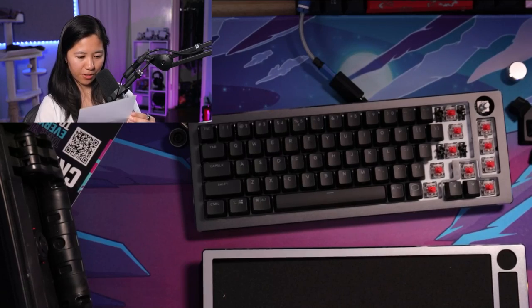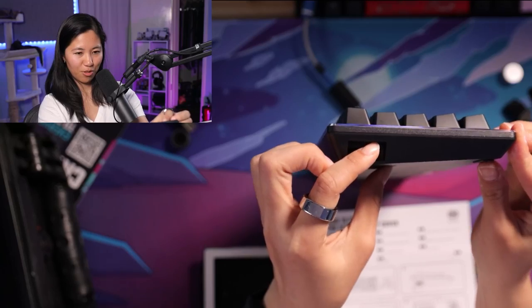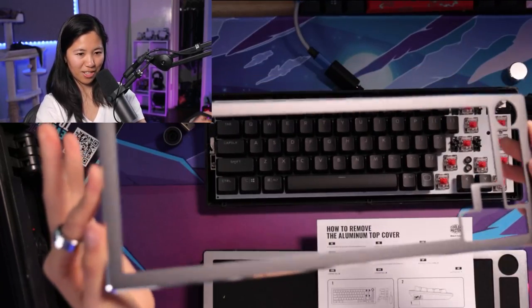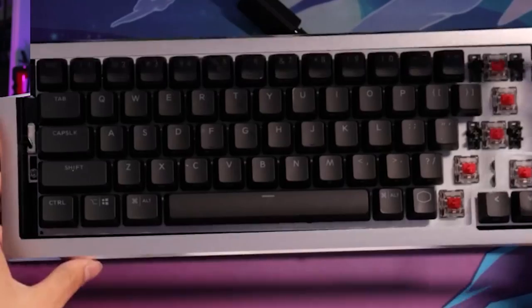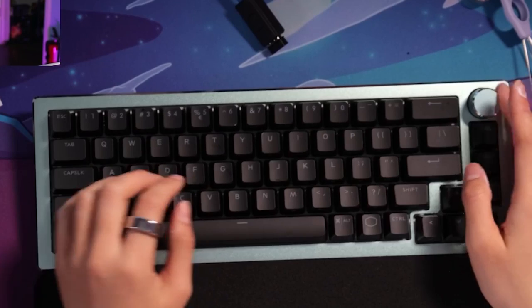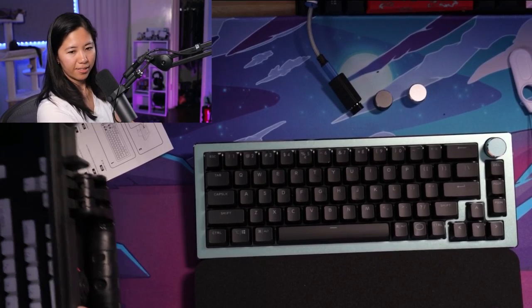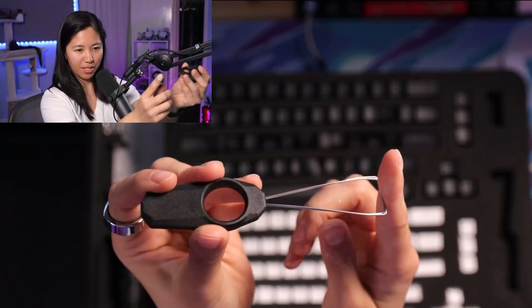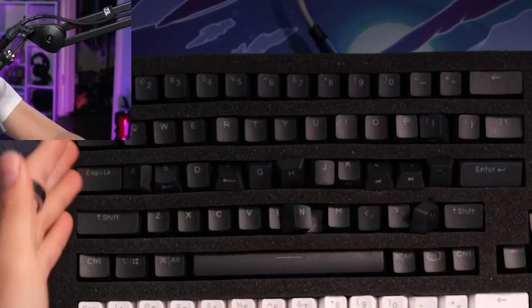To remove the top plate, you first take off the keycaps they indicate, then push the latch and the cover comes right off. There's the space gray cover removed, and here is the minty blue aluminum cover — I like this one better, the blue is nice. The last thing they provide are keycaps. There's a metal keycap puller — quite nice. They give you both black keycaps and white keycaps.